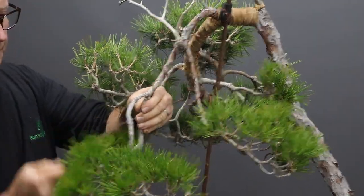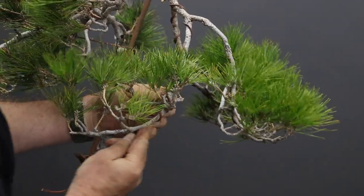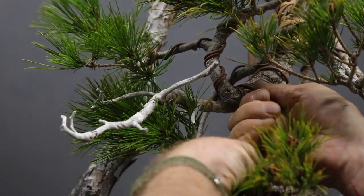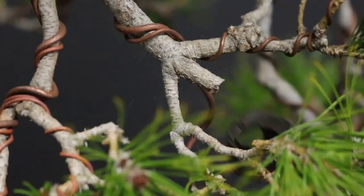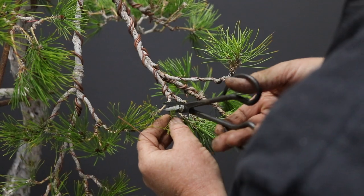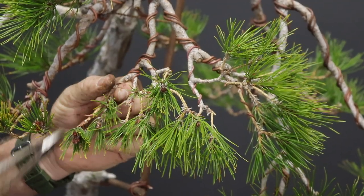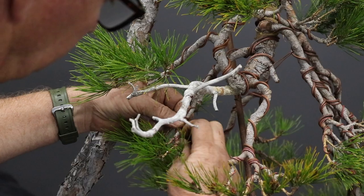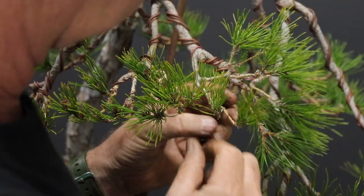The next step will be to apply copper wire to the branches in order to bend them. Terminating your wire with what is commonly called a pigtail, which is essentially a little loop, gives you very precise control of the tips of the branches so that you can point them towards the sunlight, which will also strengthen them and neaten the bottom of the pads.